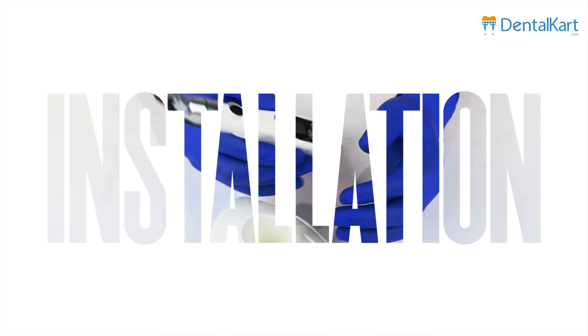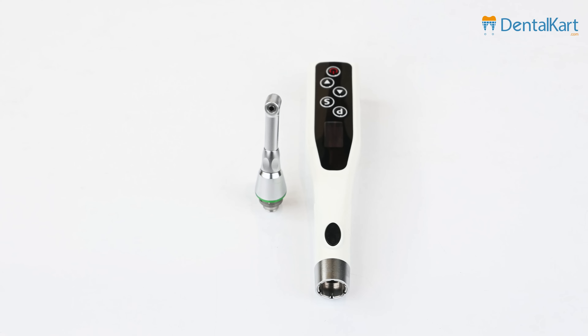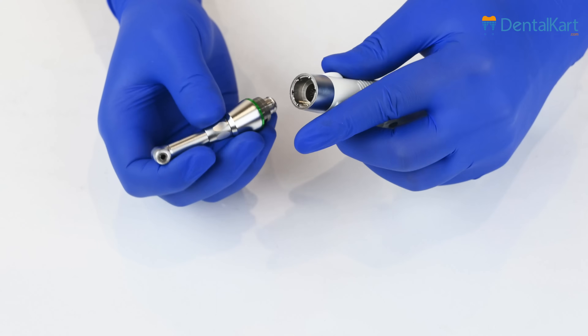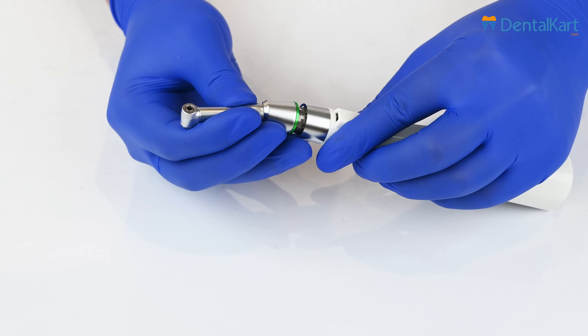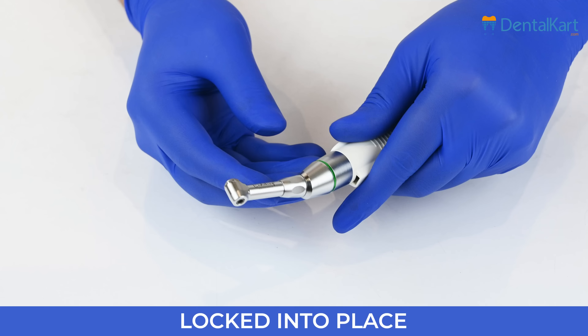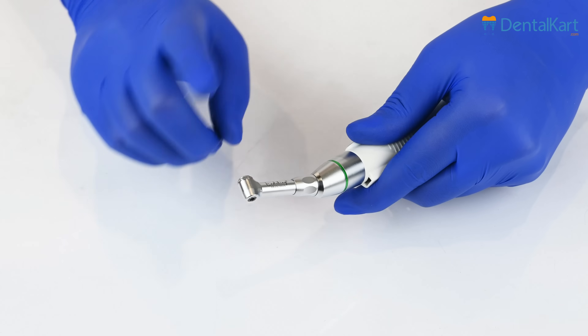Let's walk through the installation process of the Endoking Cordless LED Endomotor. Begin by ensuring that the endomotor body is powered off. Then align the pins on the handpiece with the corresponding socket on the endomotor body. Apply gentle pressure — you will hear a click sound, ensuring it is securely locked in place. Remember, you cannot rotate the handpiece while it is attached to the endomotor body.